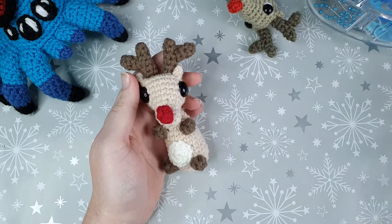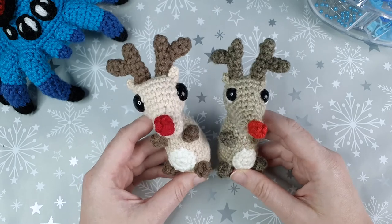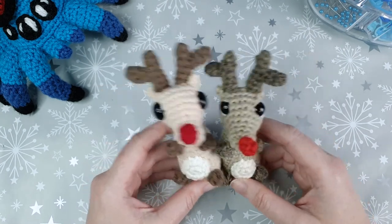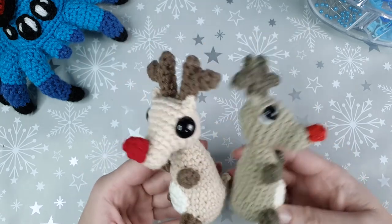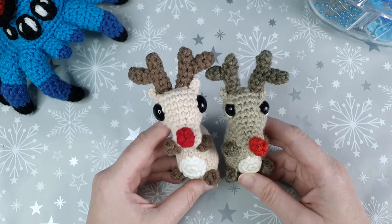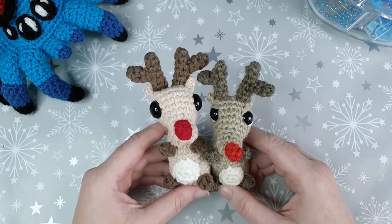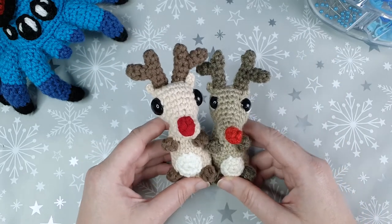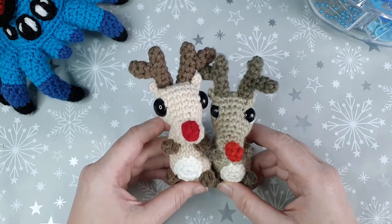With the horns sewn on, we have finished our Popcorn Stitch Mini Reindeer! This video is probably my first and last Christmas pattern of this year. If it goes up as planned, it'll be about a month before Christmas, so it feels a little pointless saying Merry Christmas right now — but if you're watching closer to Christmas, have a good one. If you don't celebrate, have a good day anyway. We'll be doing our regular amigurumi patterns and probably a couple more crochet challenges going forward, so I hope you'll join me. Thank you for watching, subscribe if you haven't already, and I'll see you next week.